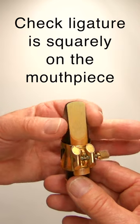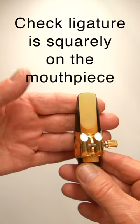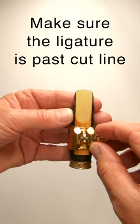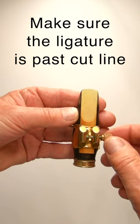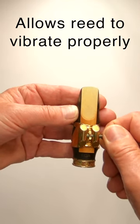But before tightening the ligature, I just check with my fingers to see that the reed is squarely on the mouthpiece. Then I give it a little tighten up, making sure that the ligature is back past the cut line on the reed. And this will allow the reed to vibrate to its optimum amount.